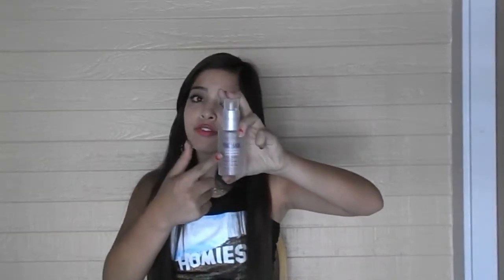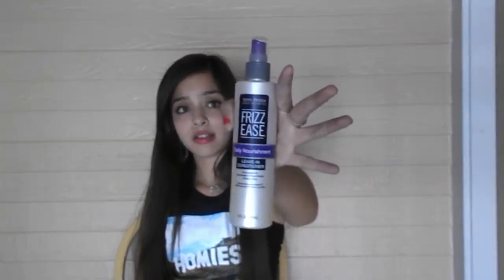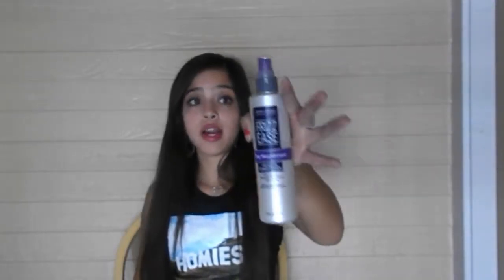Now I'm going to show you what I put in when I'm not straightening my hair. Right after I get out of the shower, I'll put in my John Frieda Frizzies again because I don't like my hair to be frizzy — it makes it not poofy. And then I spray in my leave-in conditioner, also by John Frieda Frizzies, and you can find this anywhere where hair products are sold.